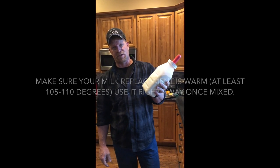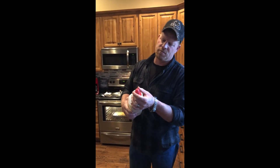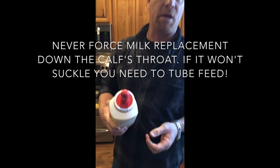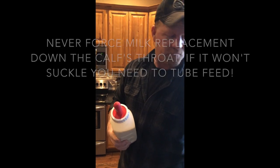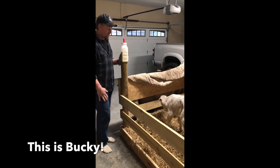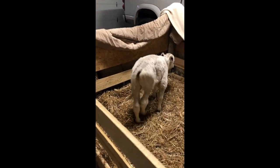We've got about 10 ounces here of calf starter milk replacer and that's all there is to it. We've made a little bit of a bigger notch in the end of the tip so that the milk will come out easier and the calf won't have to strain so much to get the milk out.